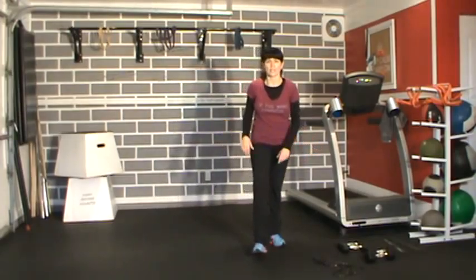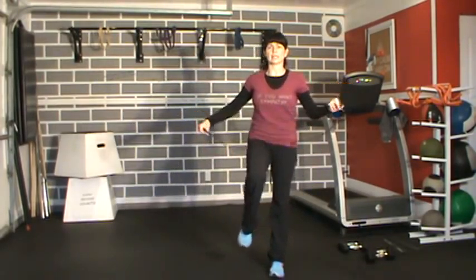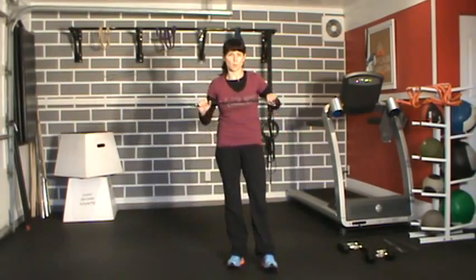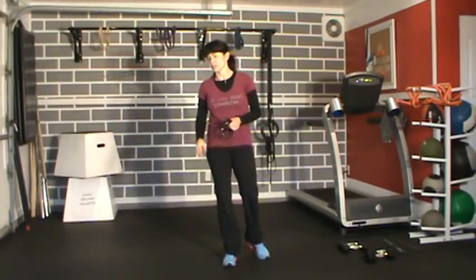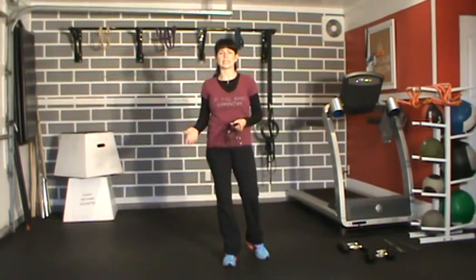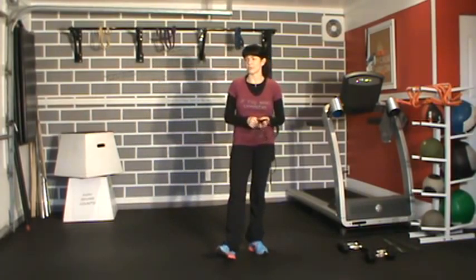All you're going to need today is a skipping rope if you have one. If not, don't worry about it — I'm going to give you high knees as the alternative. You're also going to need a set of dumbbells. We're going to go through two different routines, three exercises in each, three rounds. I'll show you the modifications at the beginning.